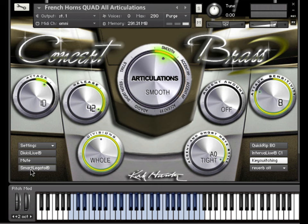Now we'll turn on Smart Legato and play the same phrase. As you can see, Smart Legato beautifully connects the notes for a single line phrase.